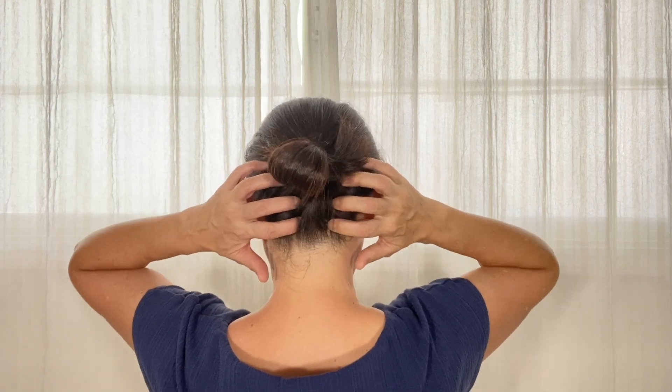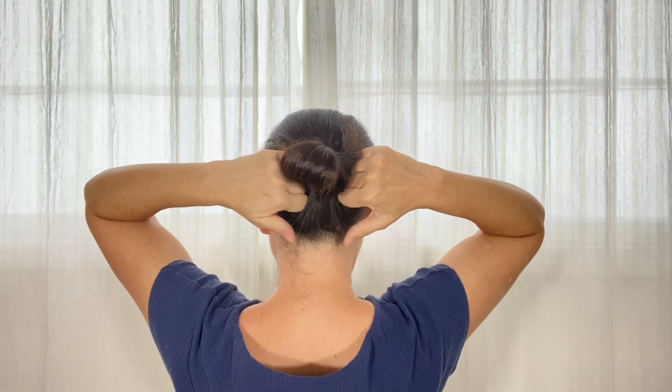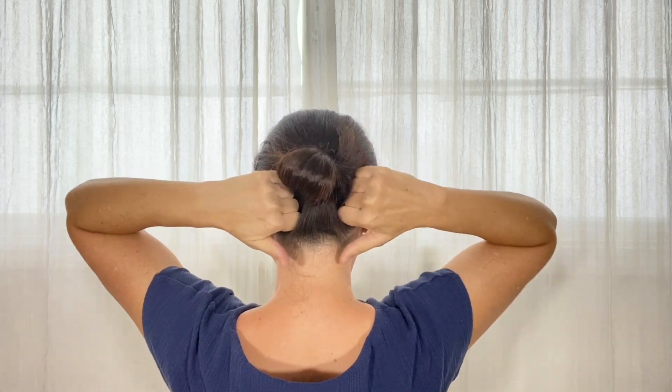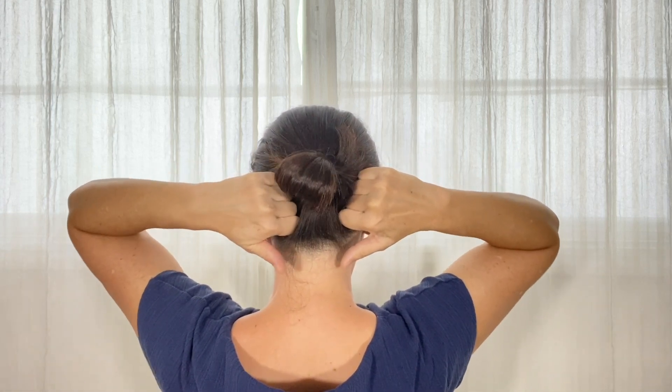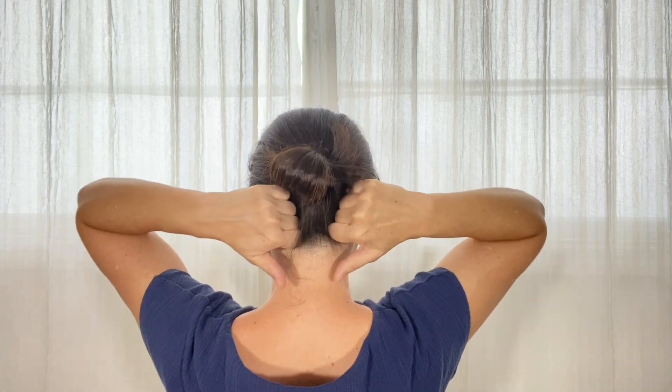You can use your fingers for more detailed massage. Massaging the back of the head improves the circulation to your head, so it's beneficial for your head functions, tension headaches, eyesight, and hair growth.